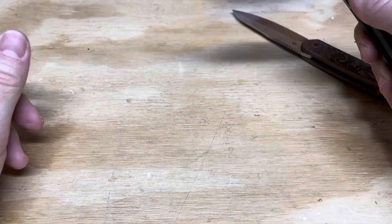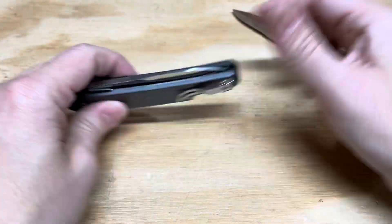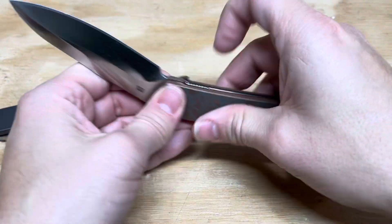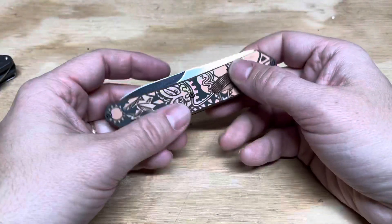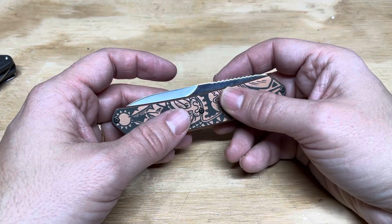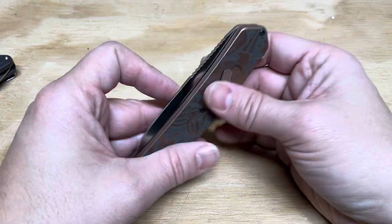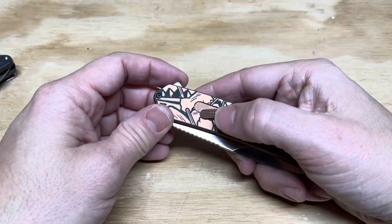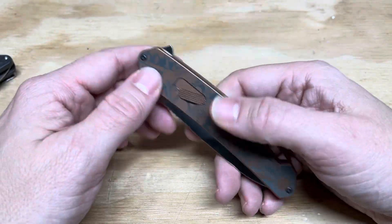The standard version has aluminum handles and a D2 blade. Both of them carry the brand new and quite great quick release system that CRKT has been running. It allows you to disassemble the knives in the field, and hence its name is Fieldstrip. This is Fieldstrip 2.0, and it is fantastic. I loved Fieldstrip before — it's better now.